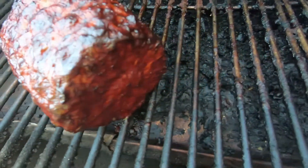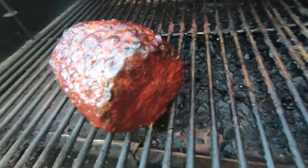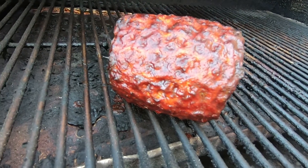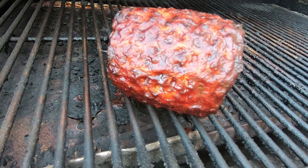Pictures don't do it justice — that's a beauty. All right, next time you see this bad boy, she'll be on my cutting board in the kitchen.